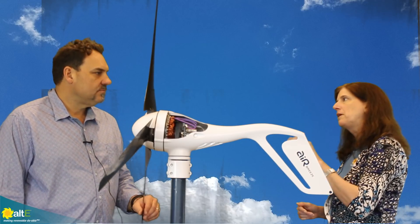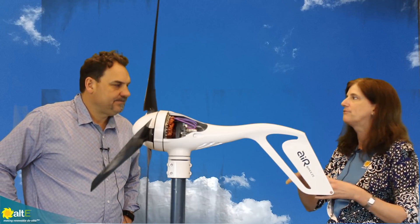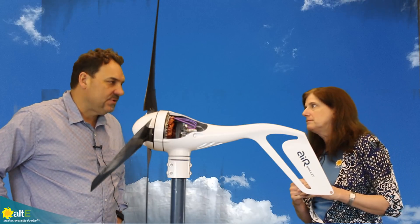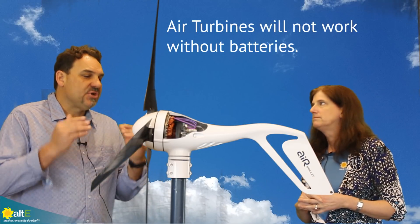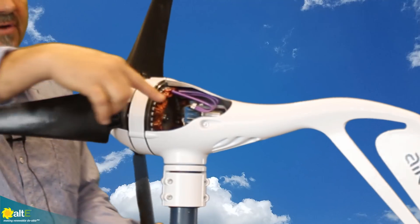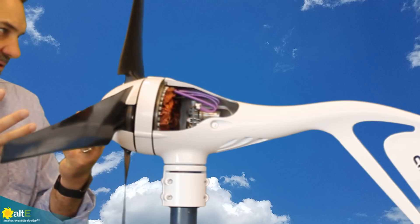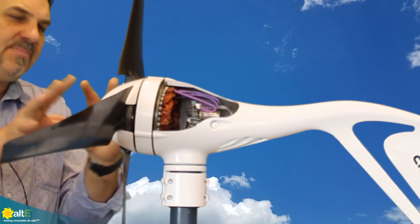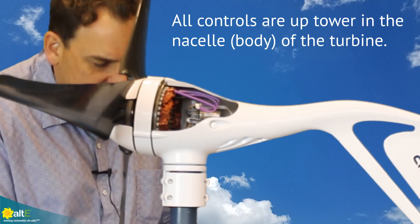You can do 12, 24, or 48 volt, but it's not switch-configurable. You have to specify when you're buying it what your battery bank voltage will be. The turbine is voltage-specific — if your battery bank is a 24-volt battery bank, you buy a 24-volt turbine. The turbine will not operate unless it sees battery voltage. This circuit card right here does all the controls — that's the up-tower controls. There is no down-tower controller like you have in solar; it's all up-tower in the body of the turbine called the nacelle. What's outputted is DC amps.